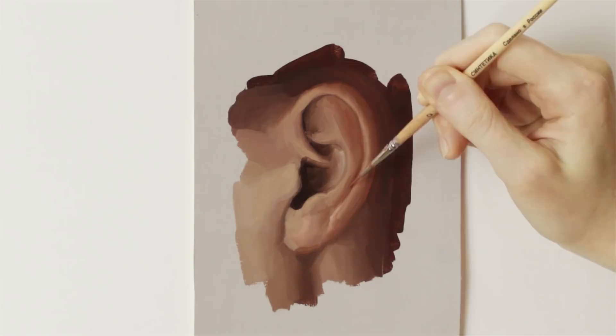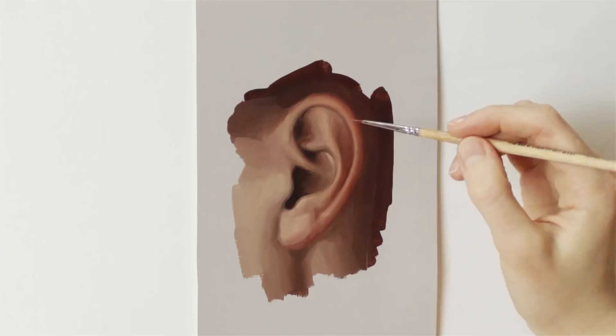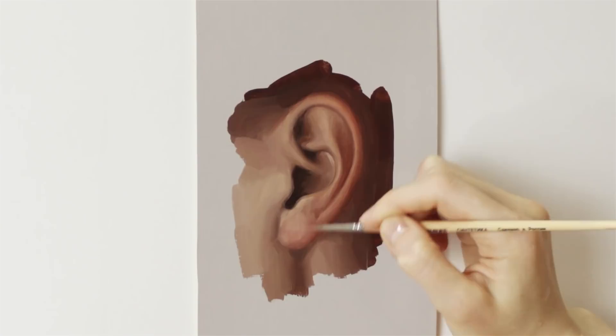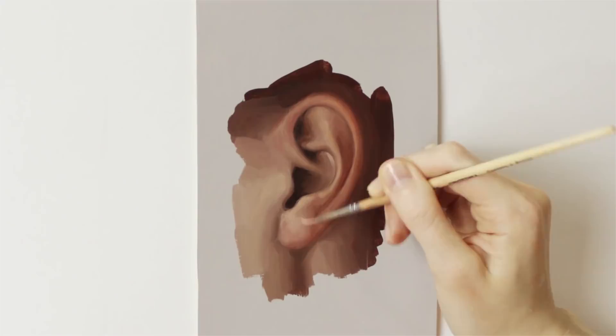We tend to over-define things, especially facial features, when in reality they're quite subtle. That's when having a reference photo — if you're not painting directly from life — comes in handy. You can put it next to your painting, compare it and ask yourself what is more subtle. Like, did I exaggerate that jawline? Or did I make this highlight pop more than it should be? It will help you improve so much, which is why I always recommend it.